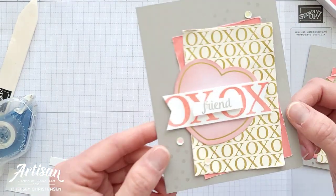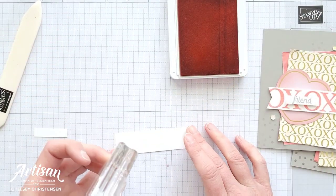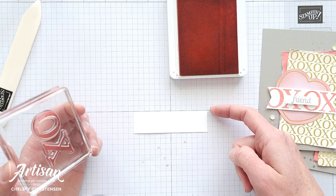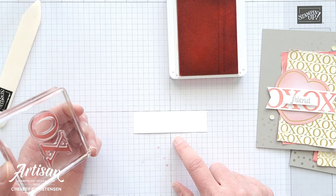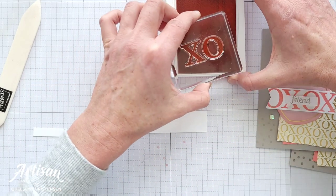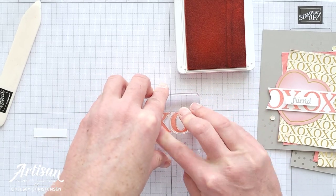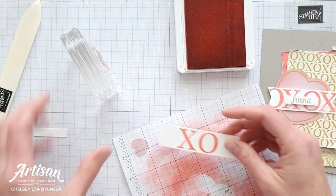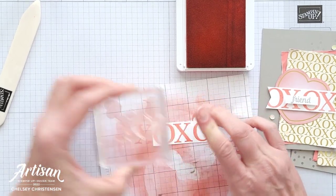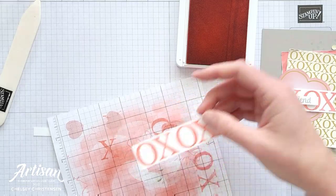Now we're going to stamp our greeting using Flirty Flamingo ink. I've added the X and O on one stamp together and made sure they are even. I'll line it up on my grid paper and find the center of my strip — it's one inch by three and a half inches, so it's halved at one and three-fourths of an inch — and I want to stamp the X and O right in the center. I'll squeeze in the O as close to that X as I can, stamp on the right side, then squeeze in the X as close to the first O as I can.